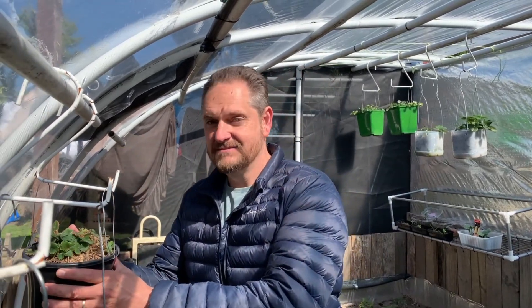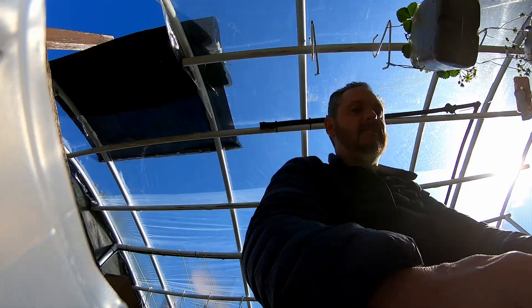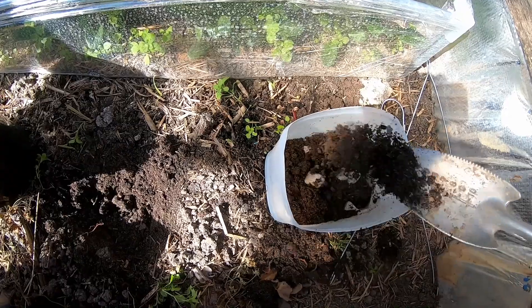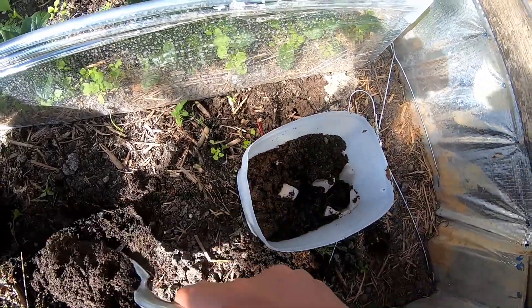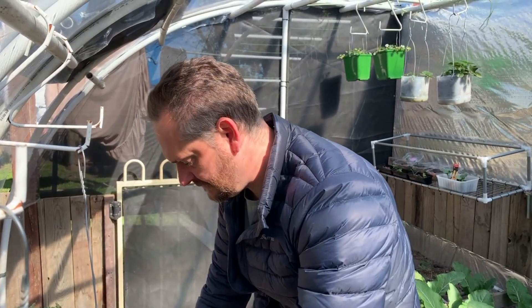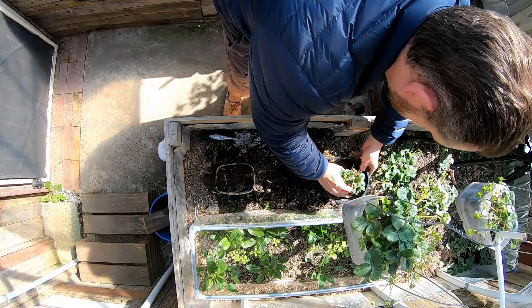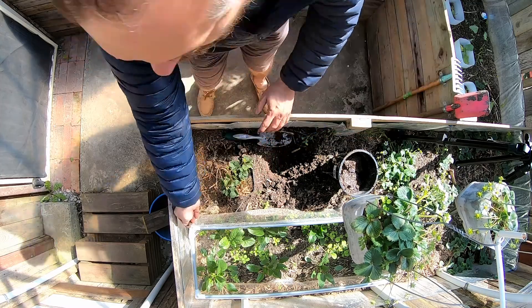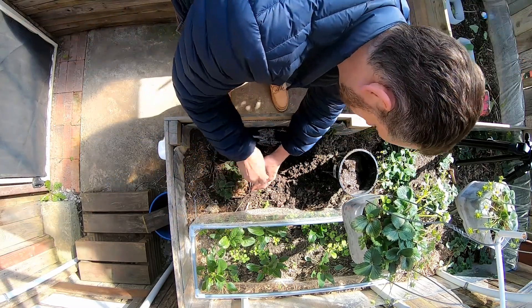We're back in the greenhouse. As we talked about, let's repot this one here — we're going to take some soil straight out of our garden and plant it in. It'll be mulched and fertilised. Let's get some nice soil in there. The next step is to take the potted one we've already got — there are some little strawberries coming up in there, so it's going to do fantastically well. Look at our handles back in.